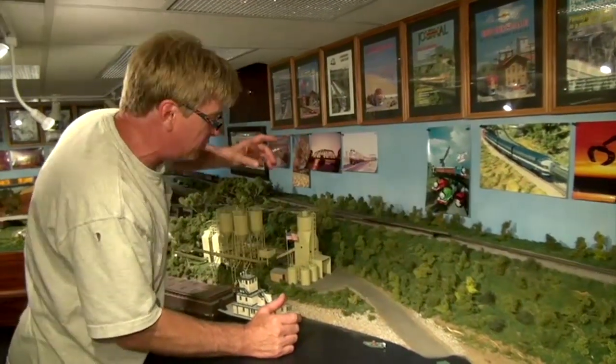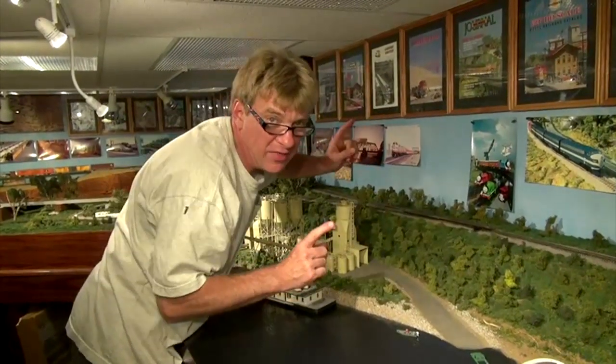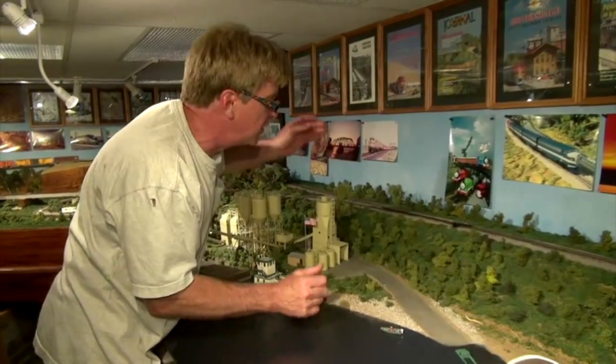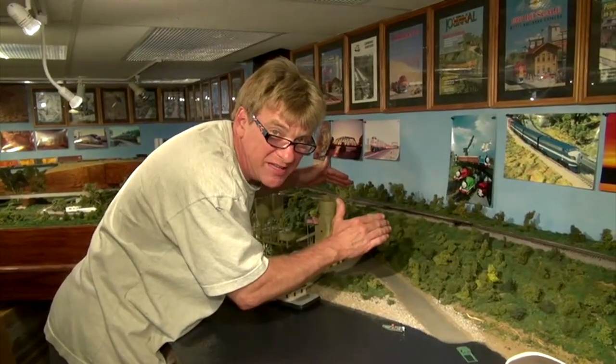Look at how far I've got to reach to work on this — that's what I want to talk about with this section of layout design. I've designed this layout to be sectional, so let me show you something really cool: we can replace this turnout easily on the workbench.